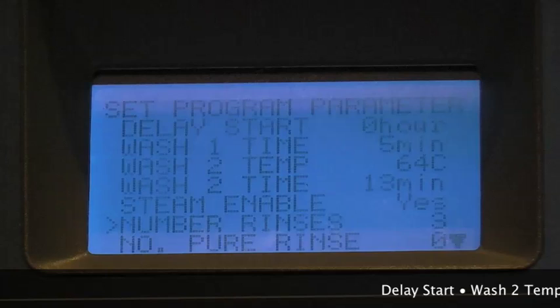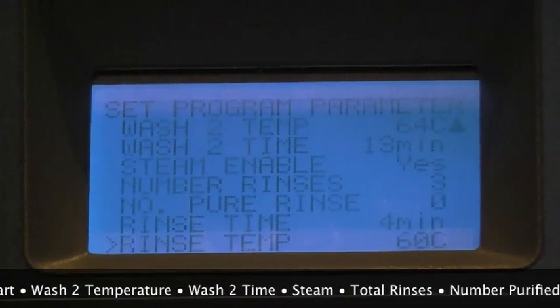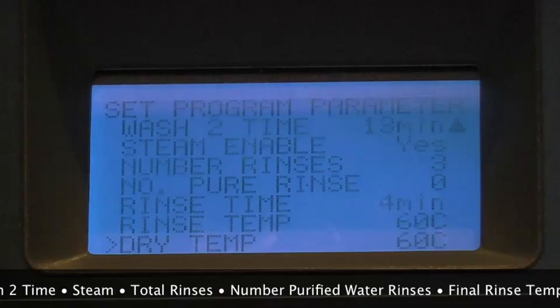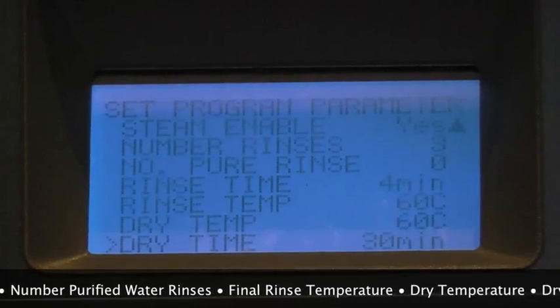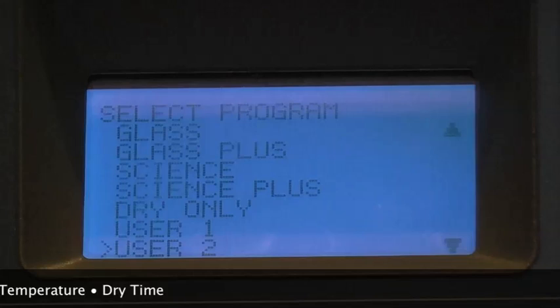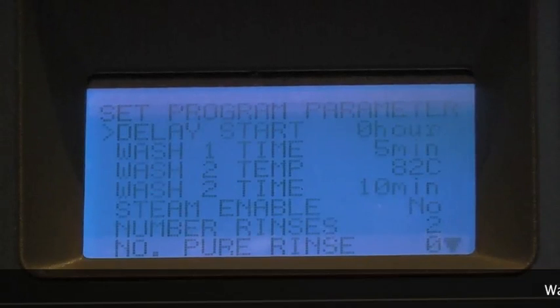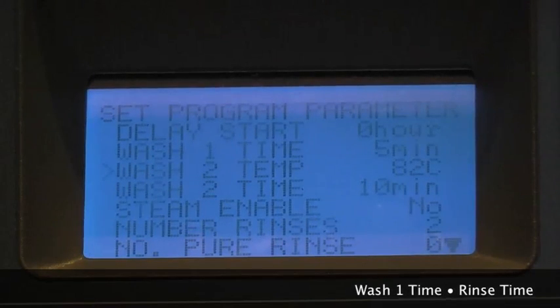Customizable parameters include: Delay start, Wash 2 temperature, Wash 2 time, Steam, Total number of rinses, Number of purified water rinses, Final rinse temperature, Dry temperature, and Dry time. In addition, when User 2 program is selected, it is possible to set Wash 1 time and Rinse time.